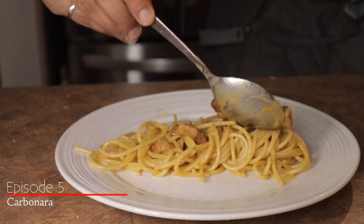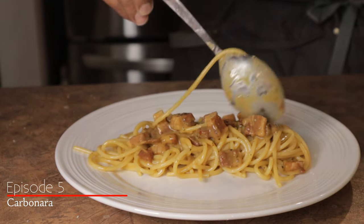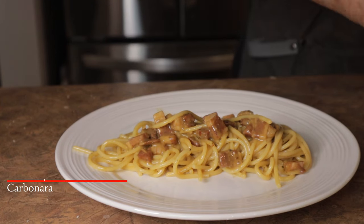Alright guys, welcome back to The Unprofessional Kitchen, where I show you how to make great food in the average kitchen. I noticed I had all the ingredients left over from a previous night to make carbonara, so today that's what we're going to be making. It's a classic Italian dish that really epitomizes quality of ingredients over quantity and masterful execution. So without further ado, let's get started.